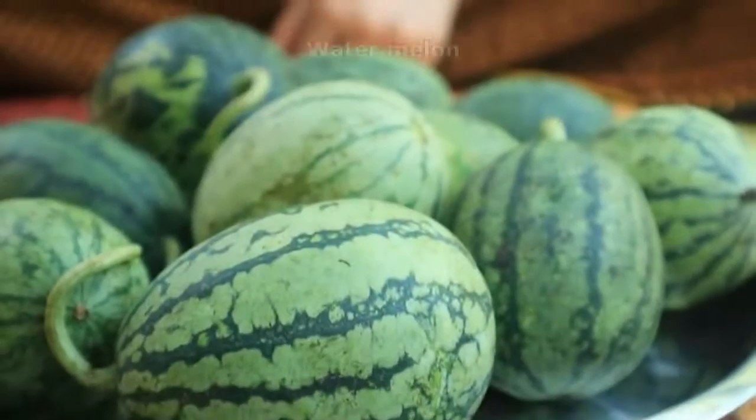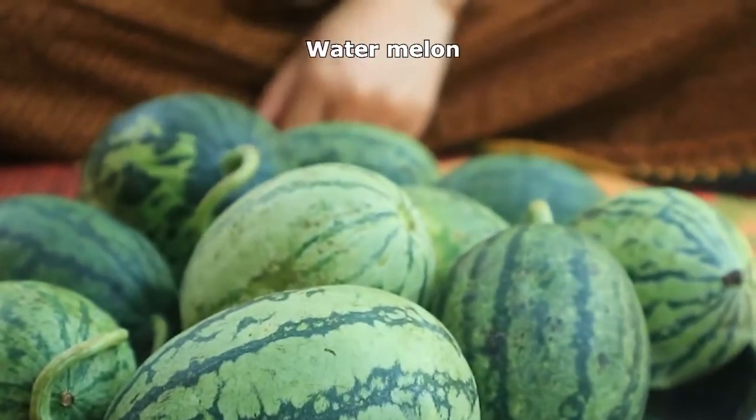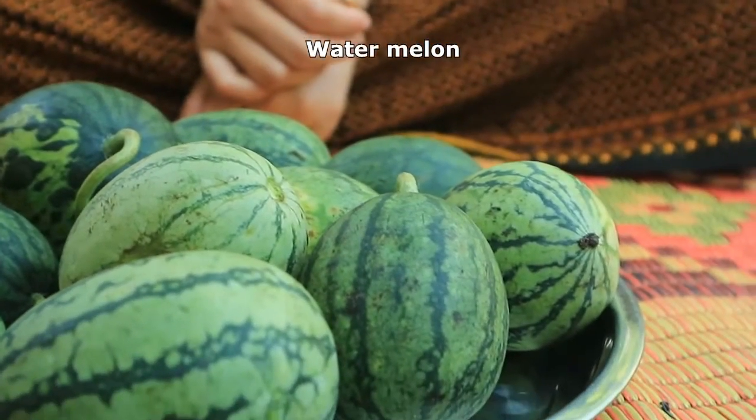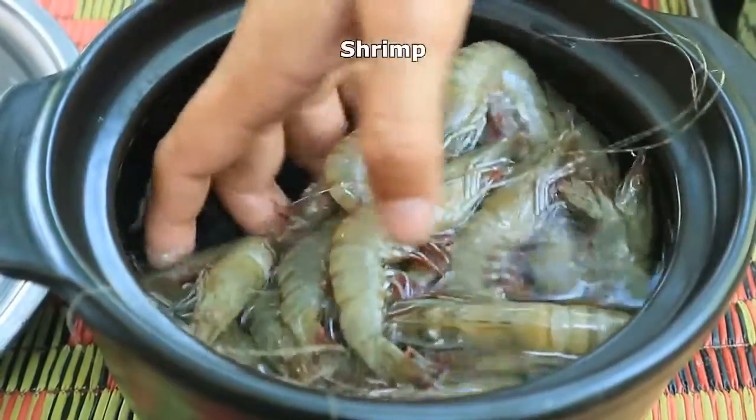Hi guys, welcome back to my channel. Today I'm going to prepare watermelon with shrimp and snake head fish sauce. Let's cook together — watermelon shrimp!